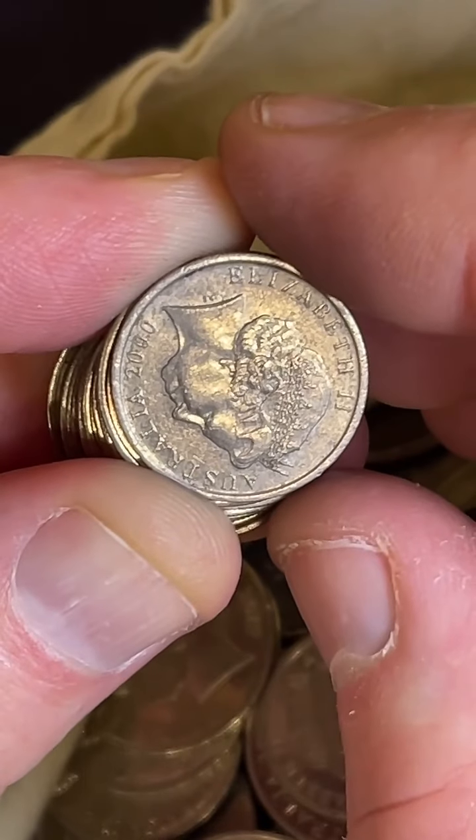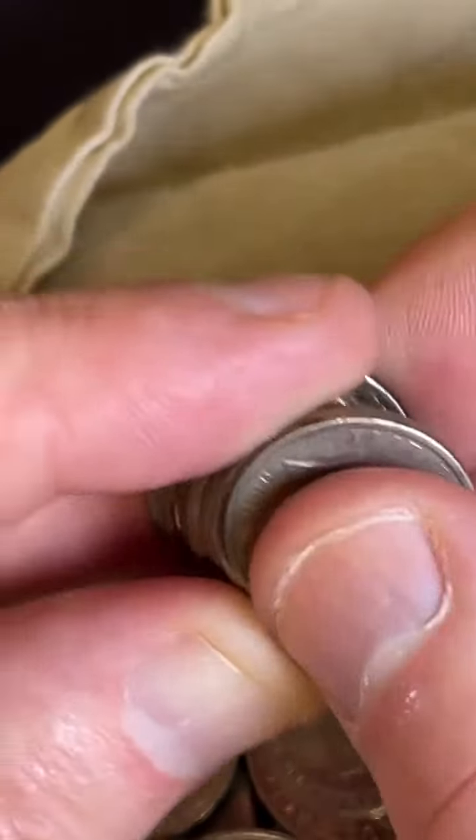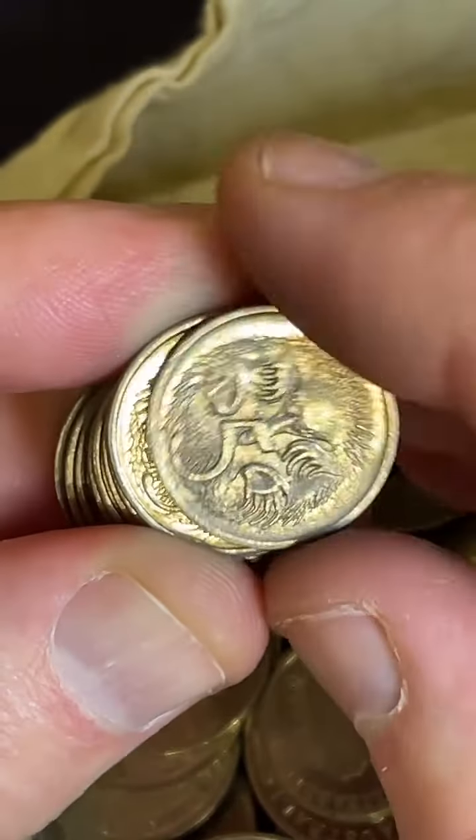What time is it? The time where I am - it's about, let's have a look at my watch - 20 past 6 p.m.